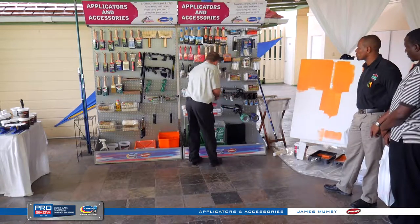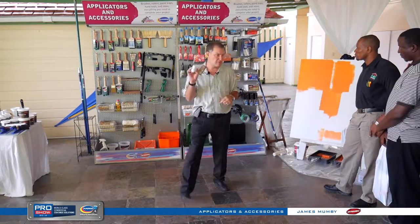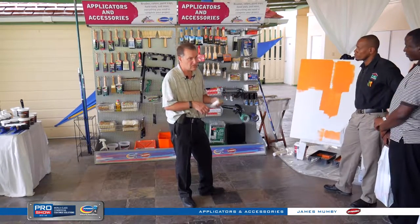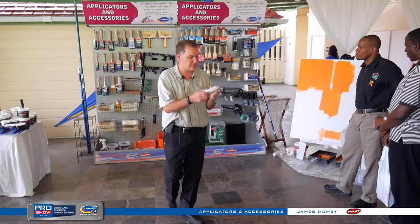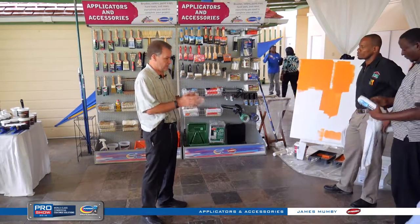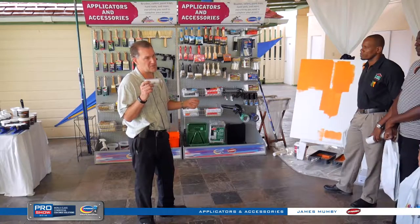For latexes, there's also the foam mini roller, which is great for oils too — it gives you a high-gloss finish. If you're using a high-gloss enamel, it gives you a sprayed-on effect. We rounded it on both ends so you don't have to roll left to right or right to left — you don't get any roller tracks. If it were cut straight, you'd get a roller track.